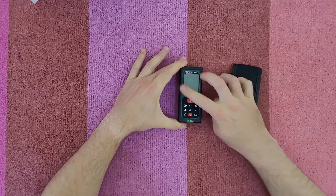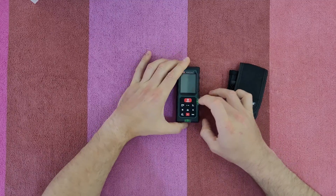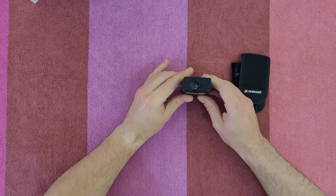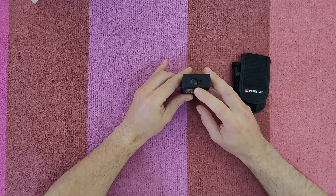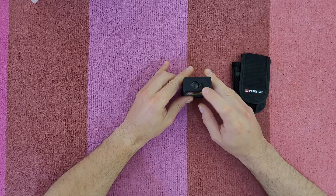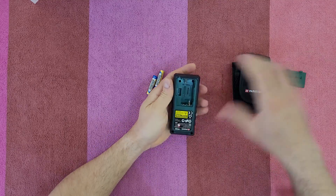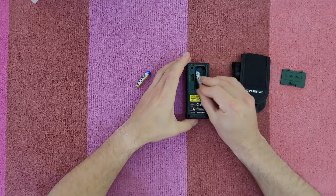Here we've got the display and the keypad. On both sides there's a spirit level. Here we've got the receiver lens and the laser beam output opening, and on the back we've got the battery compartment. Let's install the batteries.